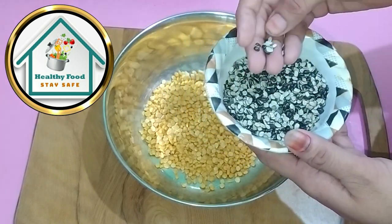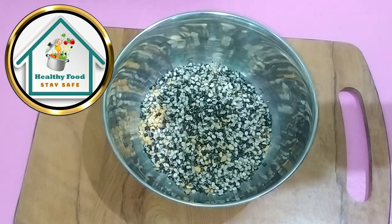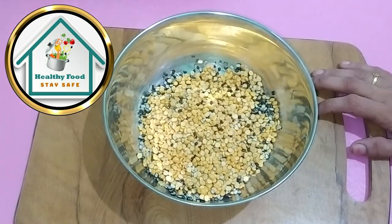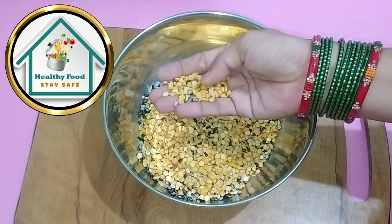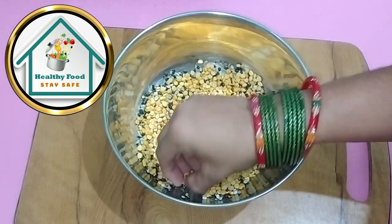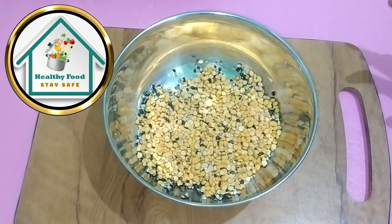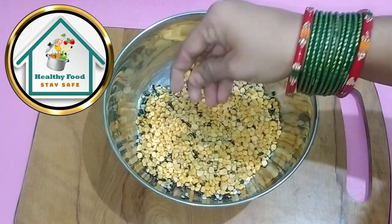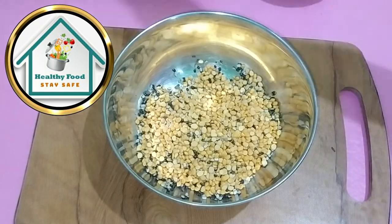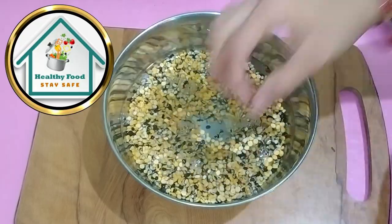So now we have taken a bowl of chana dal. You can also take chana dal without soaking. We have to wash it 5-6 times. We are soaking the chana dal. We will do this in the morning because we have to give lunch when the children go to school.